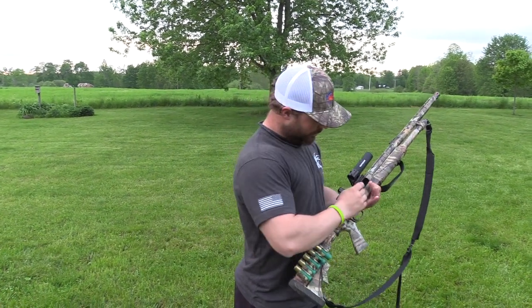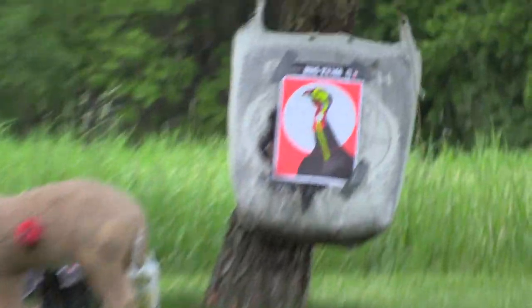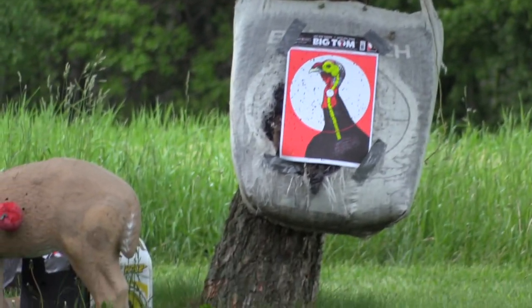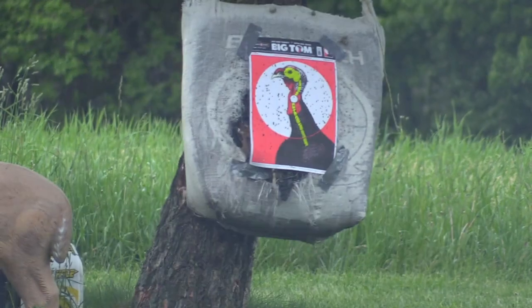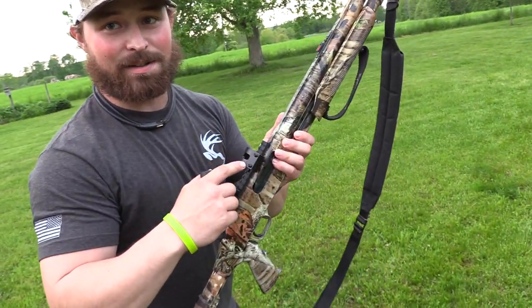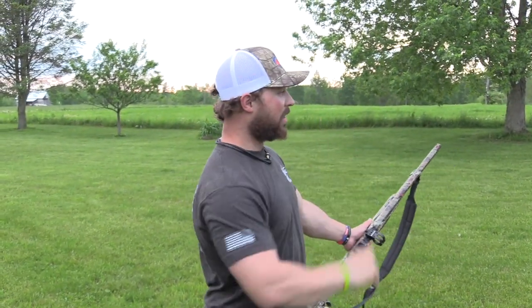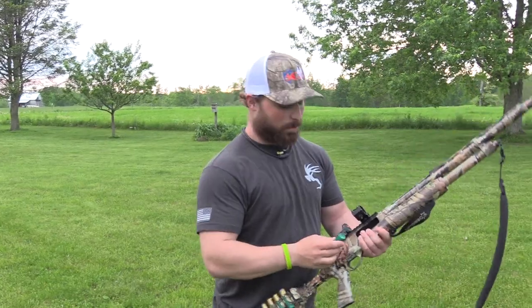Second shot. Let's see. I knew I should have tightened that. When you use a Tacticam — hey, it turned on. Make sure you tighten it on your rail. That pattern looked good, but always finish up on a new target so you know for sure. Because this is all about providing an ethical and clean harvest. That is the main priority as an outdoorsman.